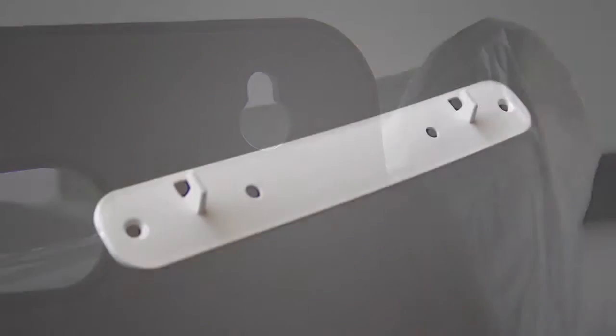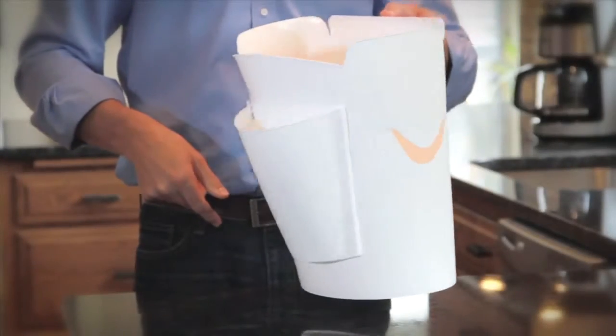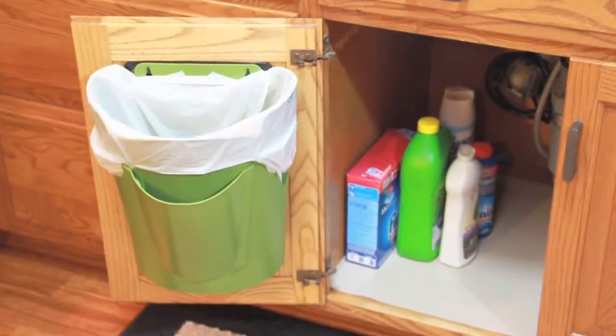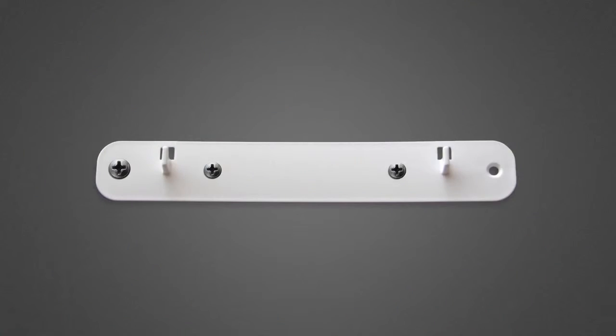The tuck grooves on the back form a tight seal to avoid slops. A hanger bracket with two-sided tape makes it easy to install the BagSaver Plus wherever you need it — under the cabinet, in the garage, on the side of your desk — and remove it easily. Or even attach it with screws.